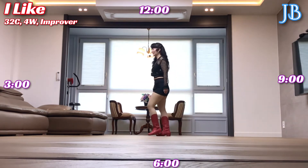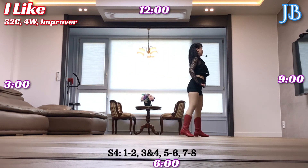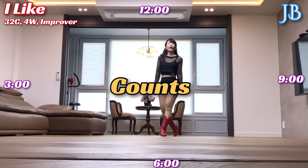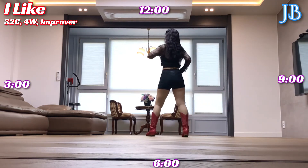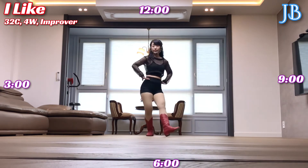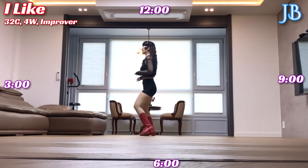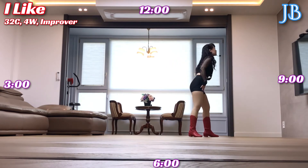Section 4 count: right foot — 1, 2, 3, and 4, 5, 6, 7, 8.